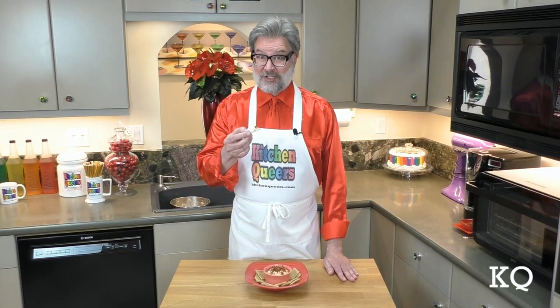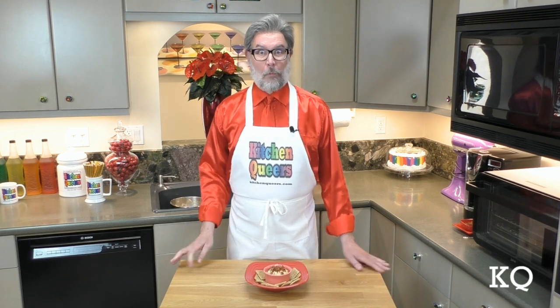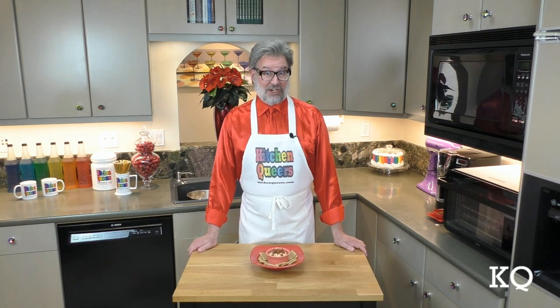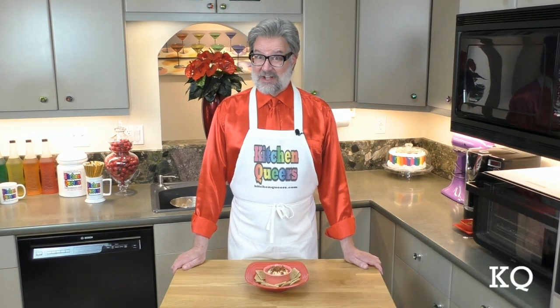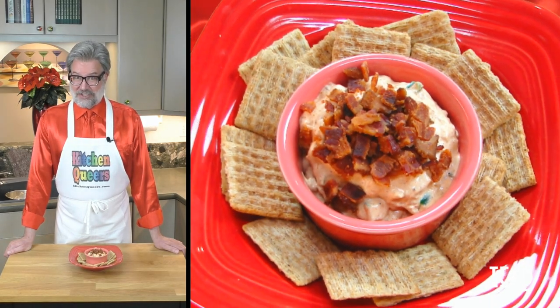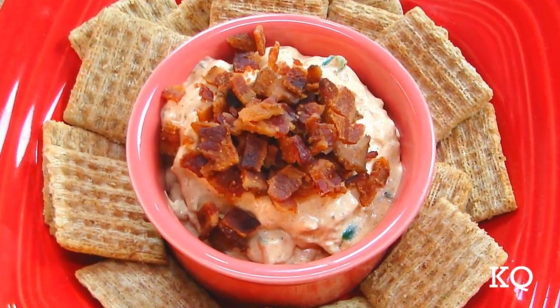Let's give the creamy, cheesy bacon taco dip a taste. Mmm — this is so yummy. The taco seasoning really comes through. The texture is light and fluffy and very creamy. I think this dip is spot on. I predict you're going to love it. Let's see what my partner Chef Phillip has to say.